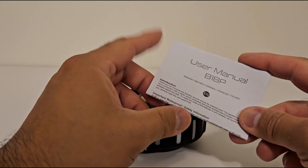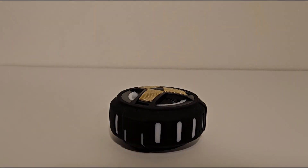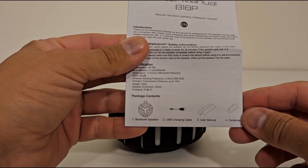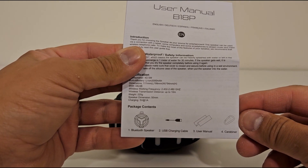Instruction manual. Comes with your Bluetooth speaker, USB charging cable, user manual, and a carabiner. Looks like I have everything here.